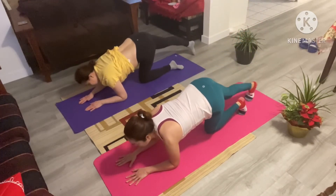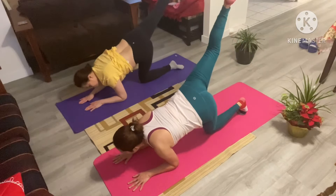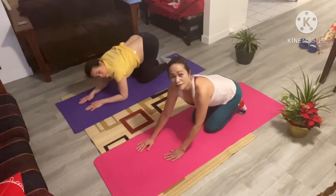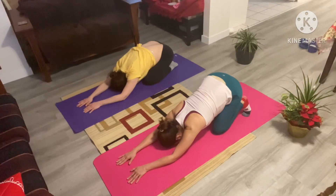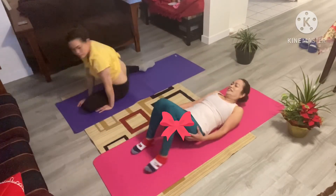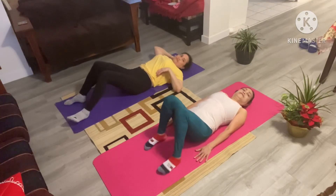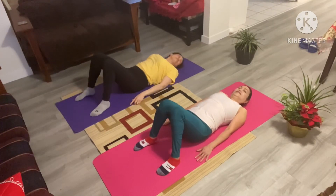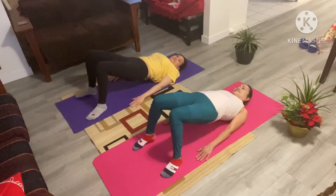And five. Coming back to center, go ahead and move into that child's pose. Take a nice deep breath. Come back all the way down again. Don't hold your breath. Allow yourself to let go. Allow your muscles to relax and breathe.